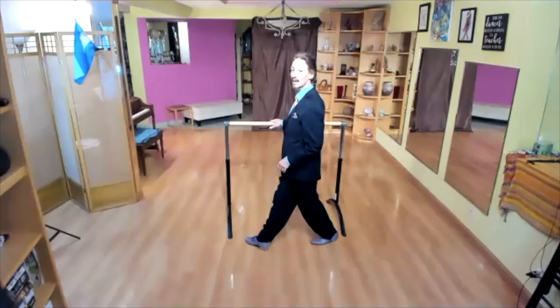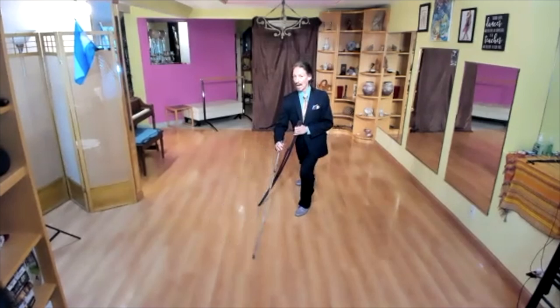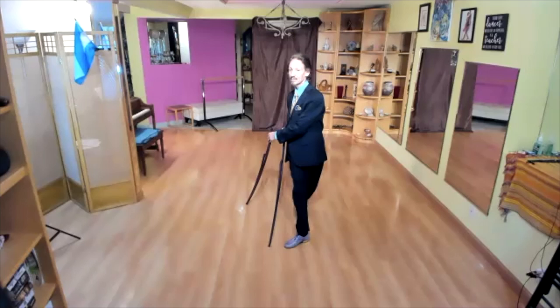You can practice with a chair or you can practice with your partner — you can grab your partner, because this is what the follower is going to do: the change of direction, a low voleo, and we exit into the americana.